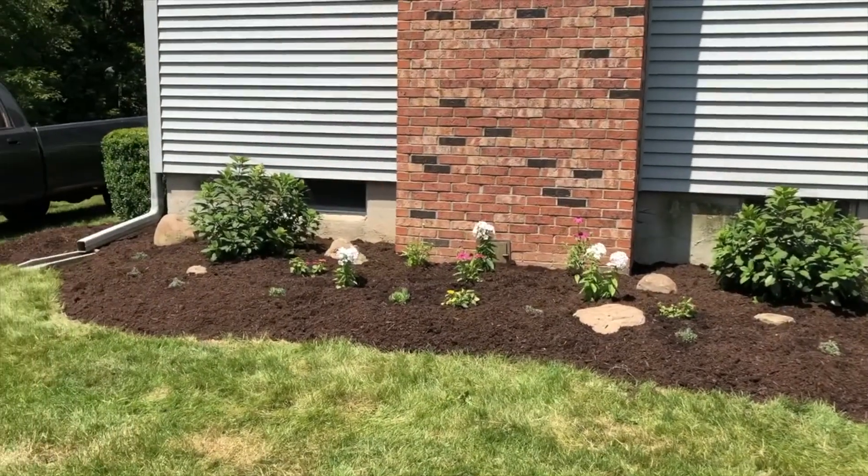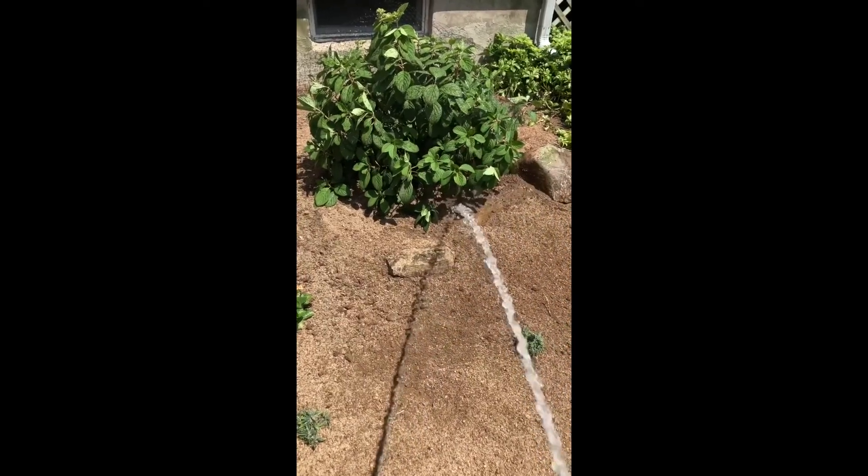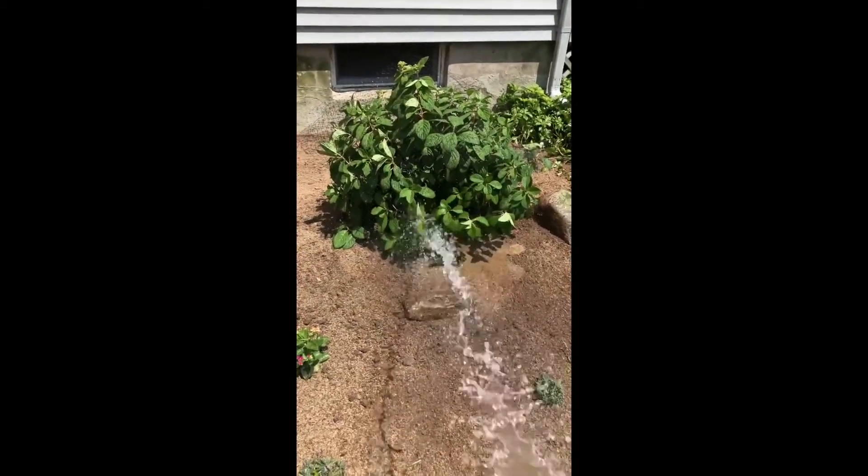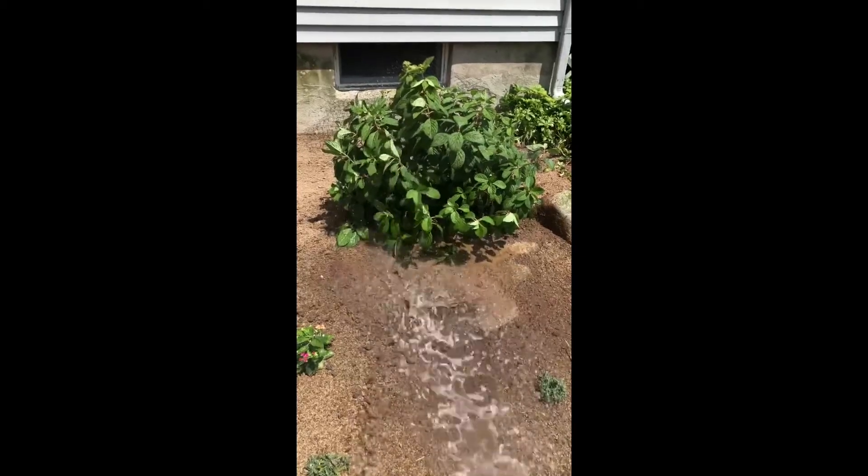I prefer hemlock mulch. Of course, water afterwards gently and maintain that throughout the summer, and water before a freeze so the ground freezes wet.